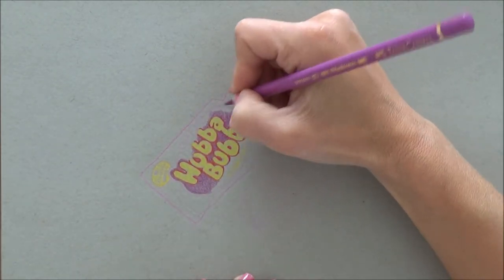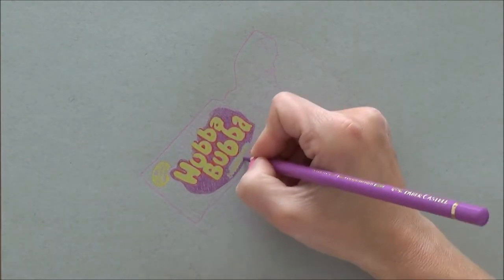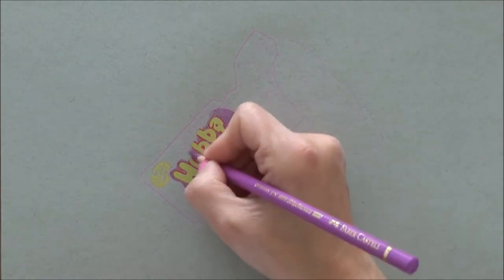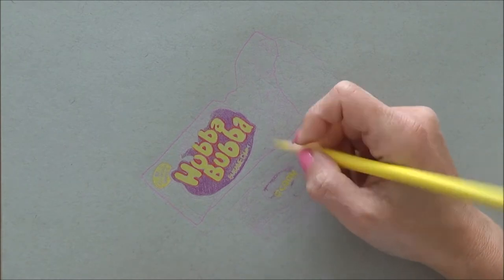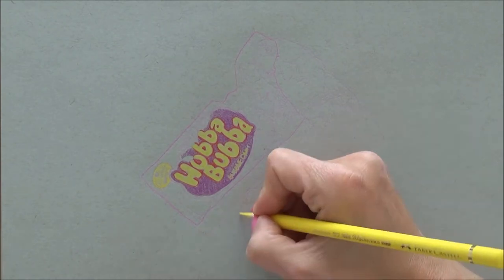Once I got the outline sketch down and I was happy with it, I just began by blocking out some main colors with the colored pencils that I was going to use. I mostly used colored pencils for this — I will detail them all in the description box below.